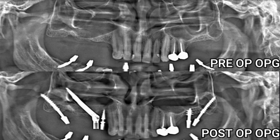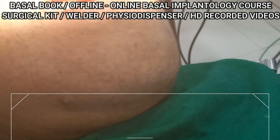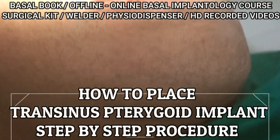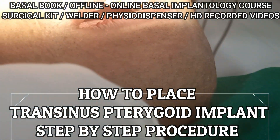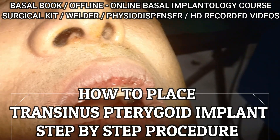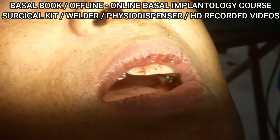I am just showing you this case if you want to. I will share the OPD on the WhatsApp.